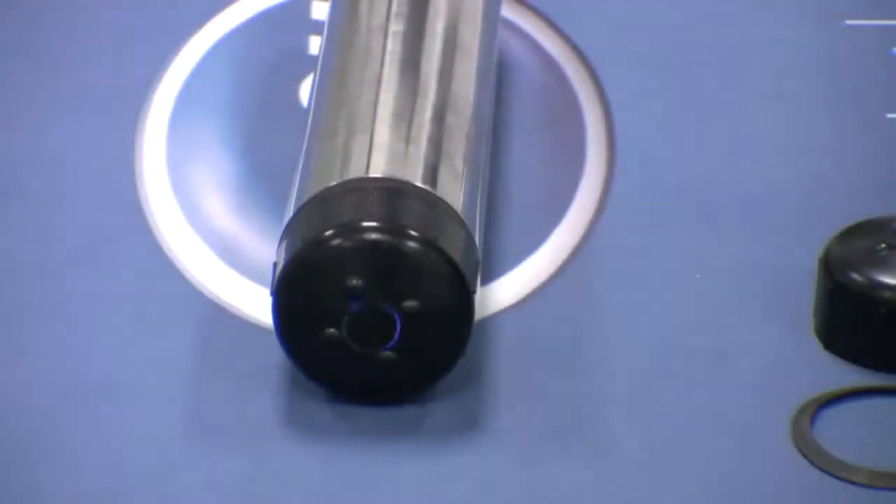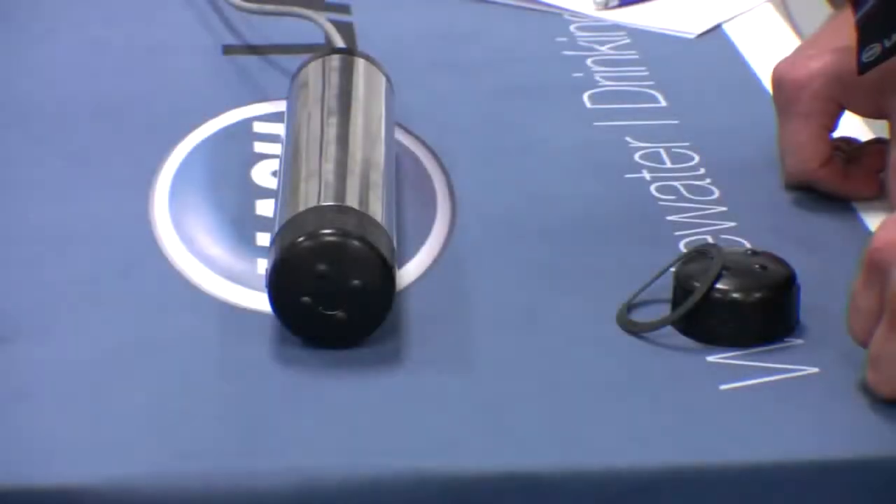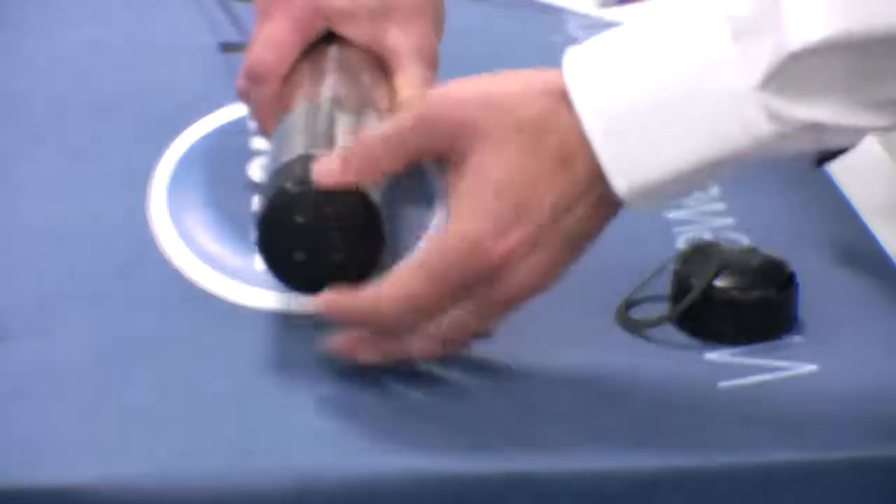The LDO cap is an integral part of the operation of the LDO probe. It houses the lumifor material which enables the probe to measure dissolved oxygen. If this lumifor is damaged or the cap reaches the end of its two-year life, it needs changing. In order to change the cap, take the probe out of its application and remove the old cap and its sealing ring.